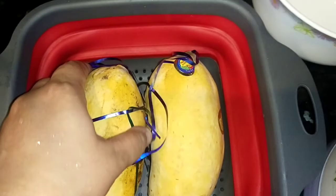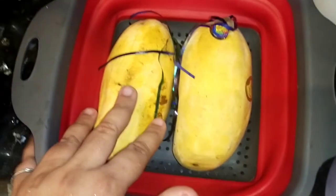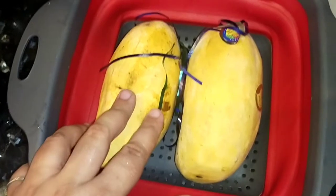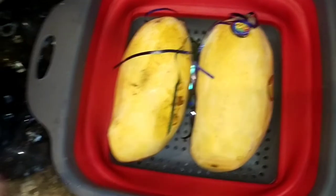We have two ripe mangoes. We are making two mango shakes today. It is very simple and easy. Everyone knows how to make it, but I thought it would be good to also share a recipe with mango shake.